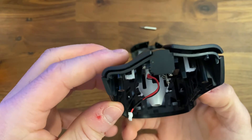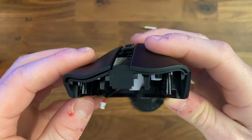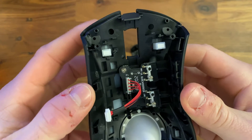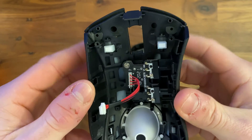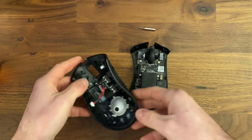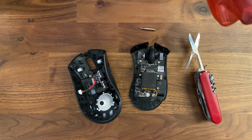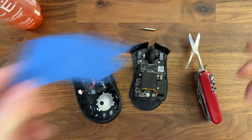Right here, you can see that the clicking mechanism kind of clicks to the side. I think that's a result of the shape and design of this mouse — the clicks, or rather the plungers, kind of move to the side, which is why I think these clicks feel a little bit mushy on the right side. As you can see, these are the V2 switches.